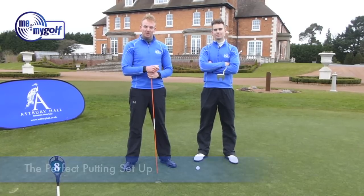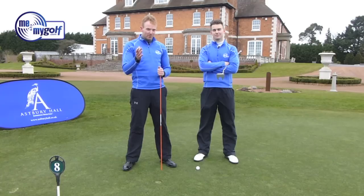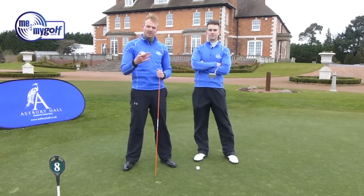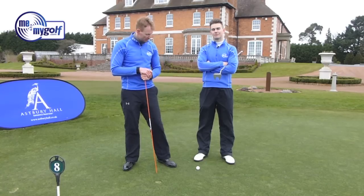We've been asked on Facebook by Stuart Jackson to demonstrate the perfect putting setup. Whether there is such a thing out there, I'm not so sure, but what we're going to do is go through our philosophies to show you how we can get our players putting as consistently as possible.